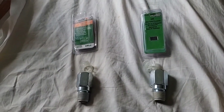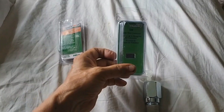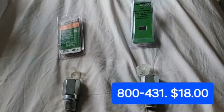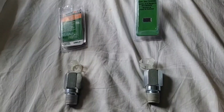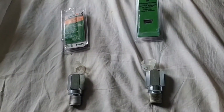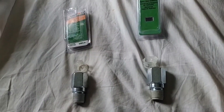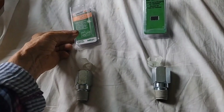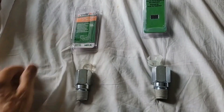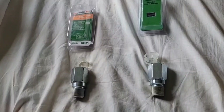The part that Rock Auto has is 800-431. It's called a heater hose adapter — it's what goes in the right side of the crossover. It's the part that I broke. This part, 800-401, is not the same. So I called Dorman to ask them.